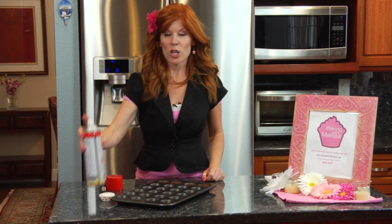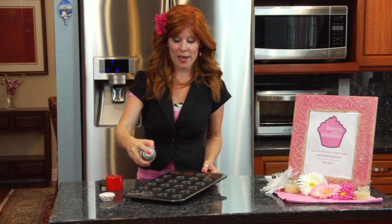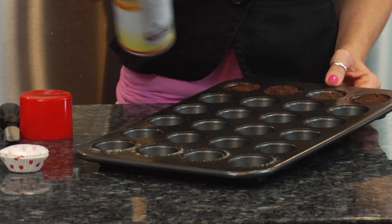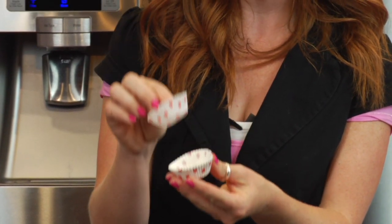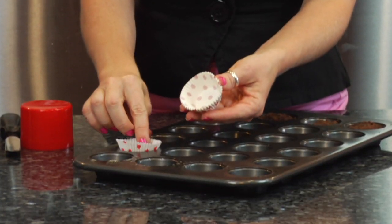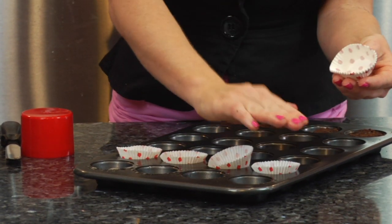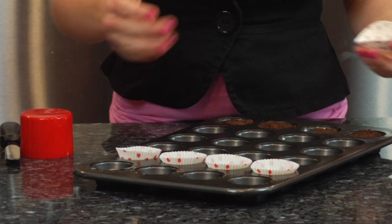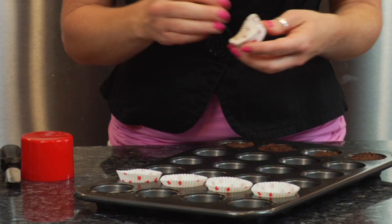First, I'm going to tell you how to avoid that in the first place. You can do one of two things: spray cooking spray into your pan, or use little mini cupcake liners and place them into your pan like this. Then you fill up the cups with your brownie batter — this will be the easiest way to prevent sticking.